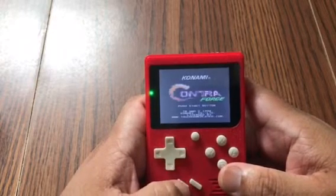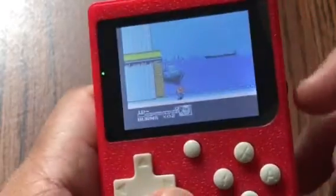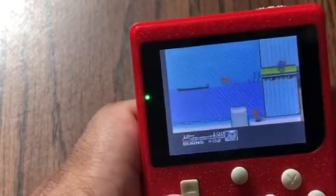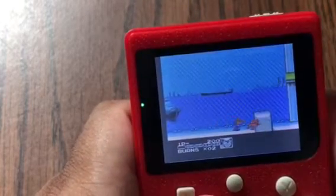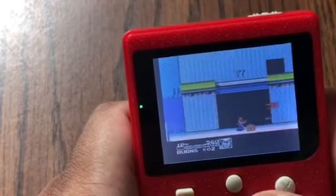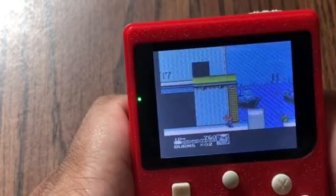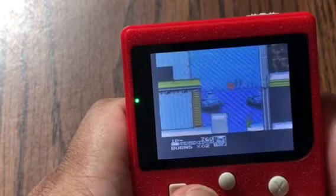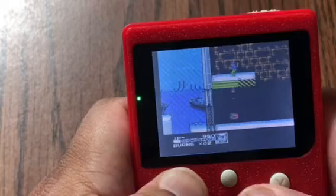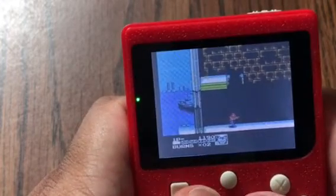Let's play Contra. The volume is pretty good. And here's where it sticks.